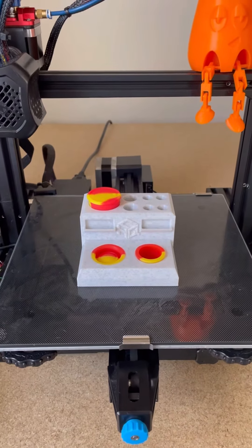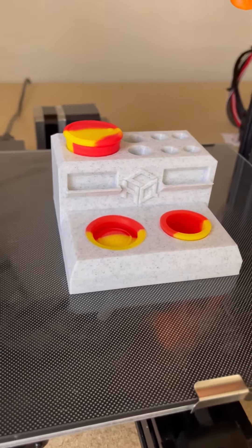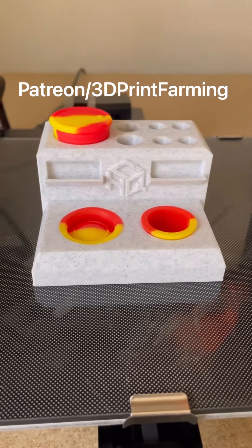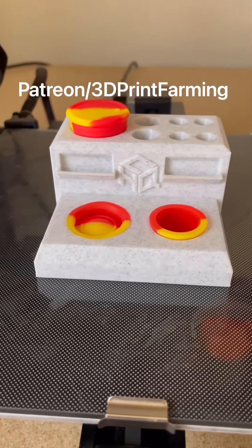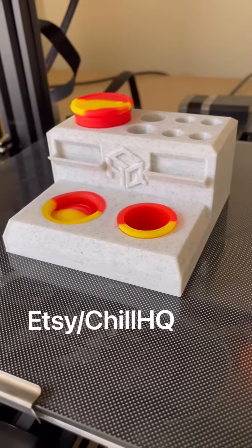And it's finished — the Terp Pearl Station. If you own a 3D printer and want to print and sell my products, you can join my Patreon, which is 3D Print Farming. And if you don't own a 3D printer and want to purchase the physical product, they're available on my Etsy shop, which is Chill HQ.